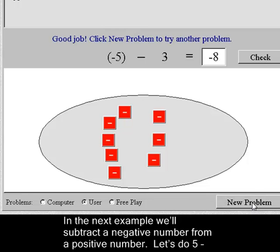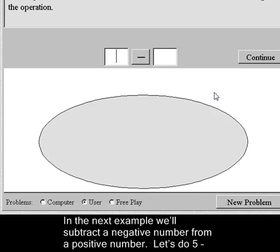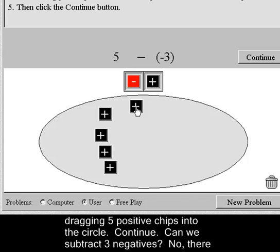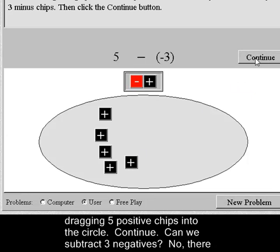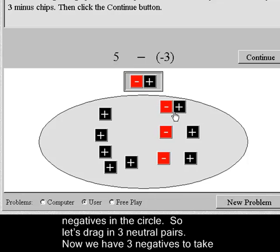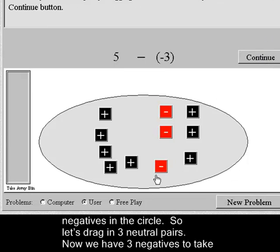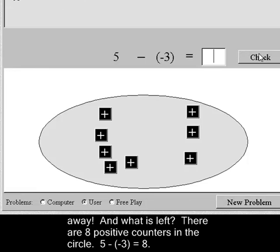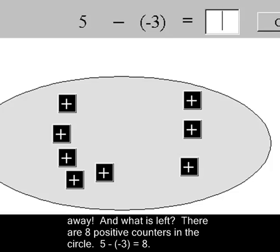In the next example, we'll subtract a negative number from a positive number. Let's do five minus negative three. We start by dragging five positives into the circle, then press Continue. We can't subtract three negatives yet — there are no negatives to take away. But if we drag in three neutral pairs, we'll have negatives that we can take away. Press Continue to get the takeaway bin, and now we take away three negatives. What's left? There are eight positive counters in the circle. Five minus negative three equals eight.